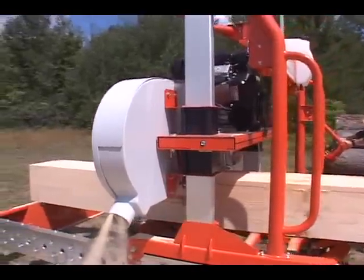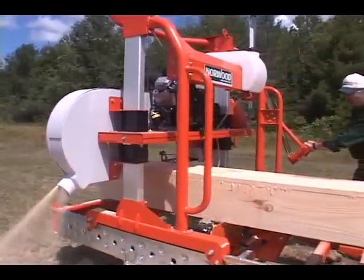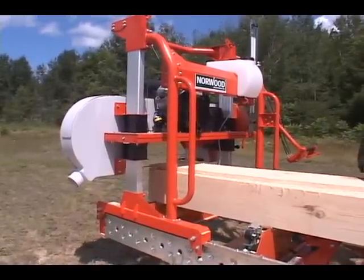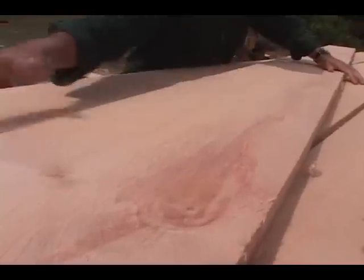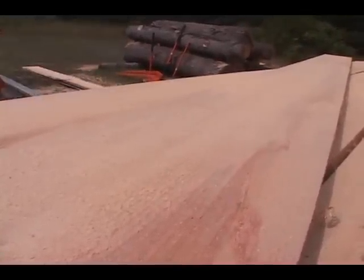The Lumbermate Pro's huge capacity and super efficient operational design will boost your production by up to 40%. The Lumbermate Pro cuts through hardwoods and softwoods alike. Boards come off the mill so smooth it gives the term rough sawn lumber a whole new meaning.